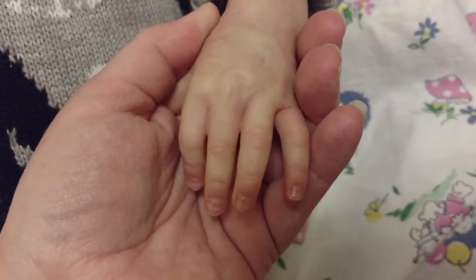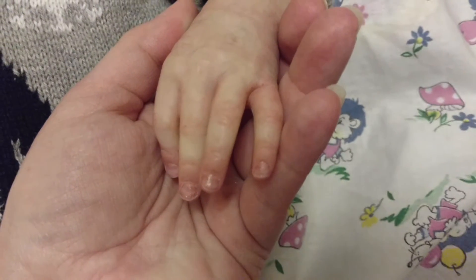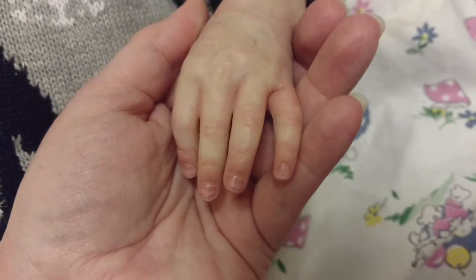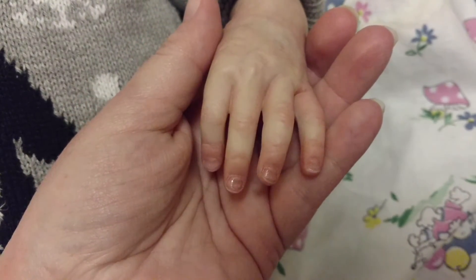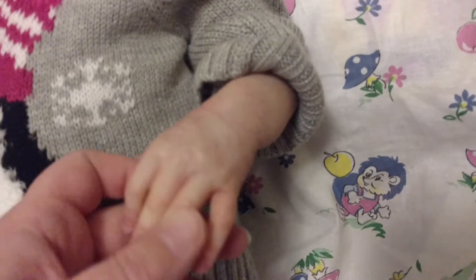Let me see if I can get it to focus. There — that's better. Her nails are beautiful. And she's got veining going on there — you should be able to see that hopefully.